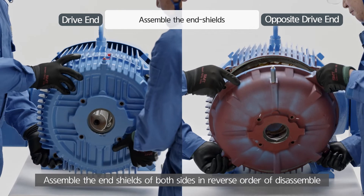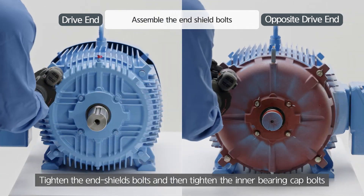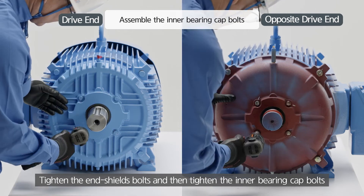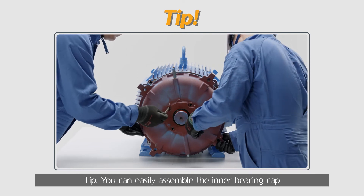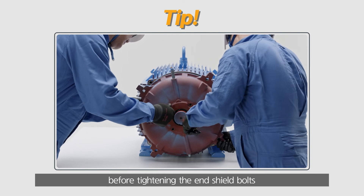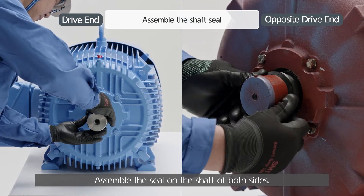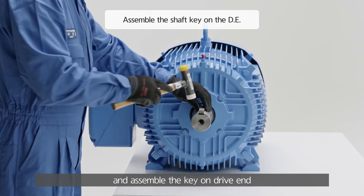Assemble the end shields of both sides in reverse order of disassembly. Tighten the end shield's bolts, and then tighten the inner bearing cap bolts. You can easily assemble the inner bearing cap if one or two inner bearing cap bolts are loosely assembled before tightening the end shield bolts. Assemble the seal on the shaft of both sides and assemble the key on the drive end.